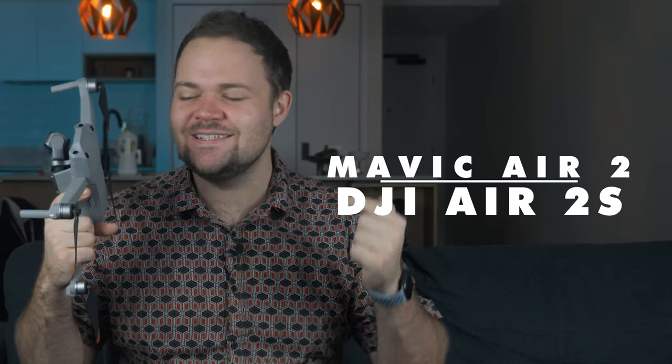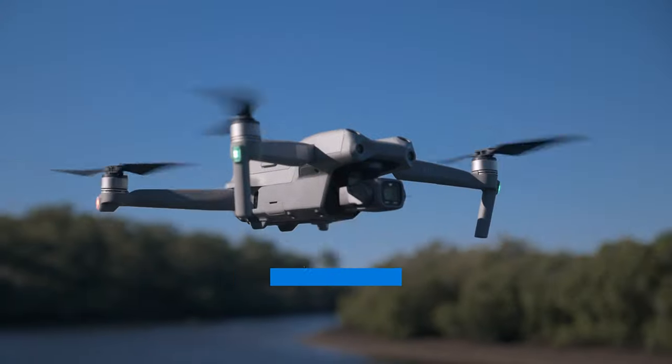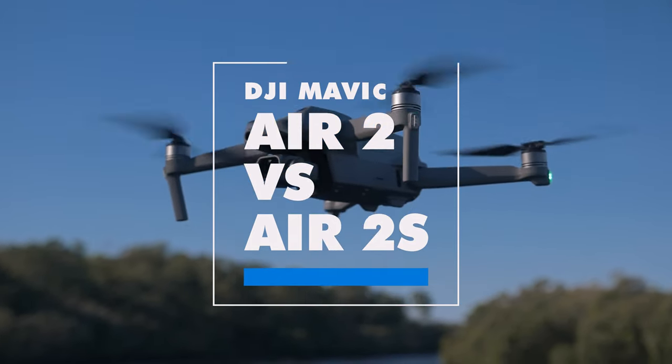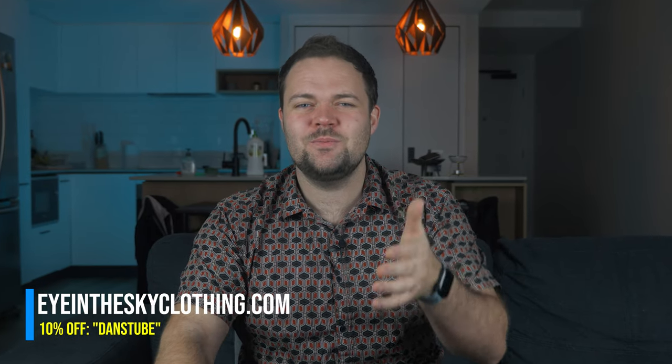Hello beautiful internet family. Danny from DansTube.TV and today I've got an epic comparison between the Mavic Air 2 and the newly released Air 2S from DJI. If you're new around these parts, you can expect brutally honest tech reviews on the channel. I've been on a mission to empower tech enthusiasts to unlock their creative potential with technology, and today I really want to help you make the right, informed decision about which drone to get.